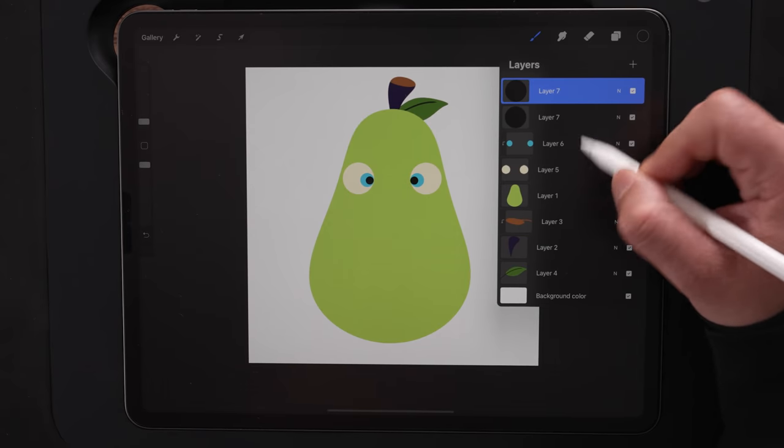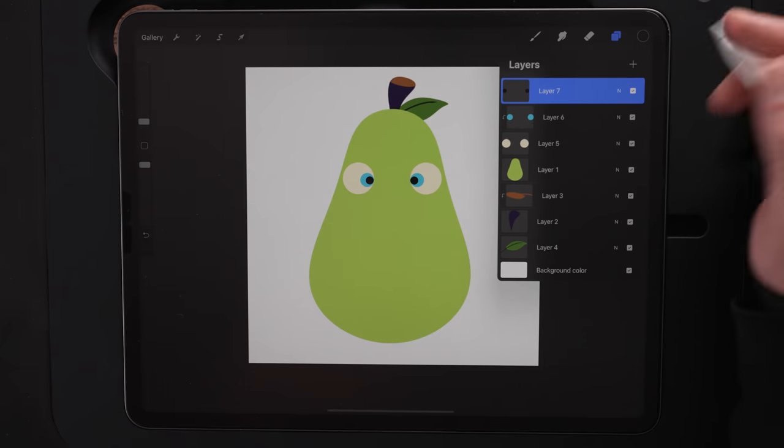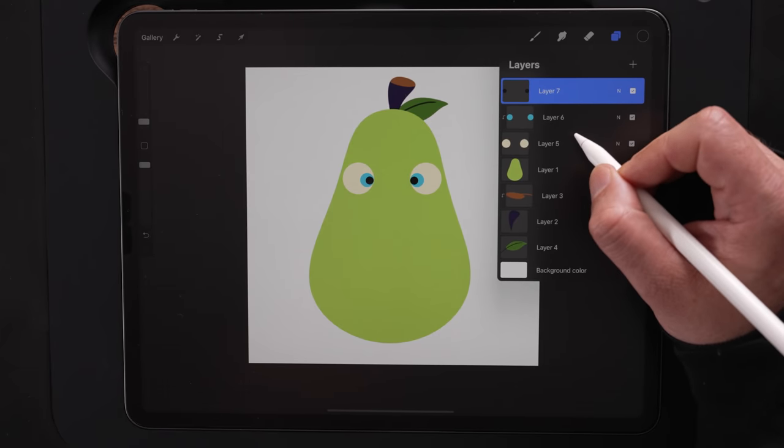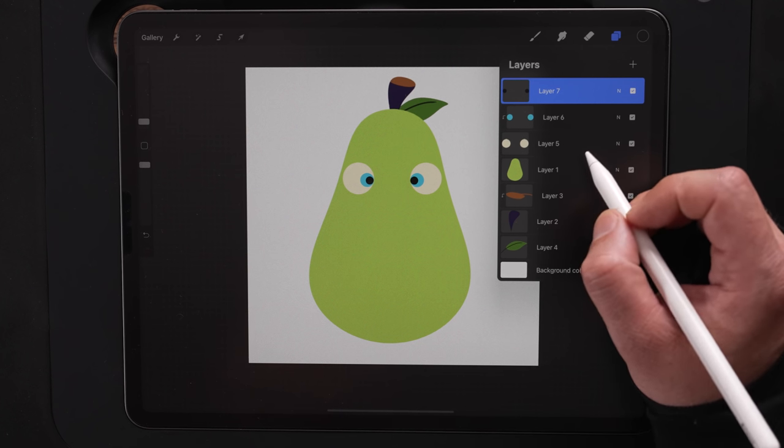We're going to leave these on separate layers for now — we can merge them together with Merge Down. So we've got three different layers for the eyes right now, and we're going to leave them like that until we go in and start doing the shading and highlights. Now let's go ahead and work on the mouth.